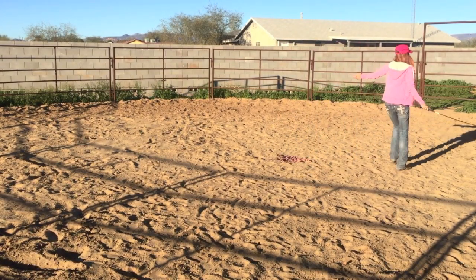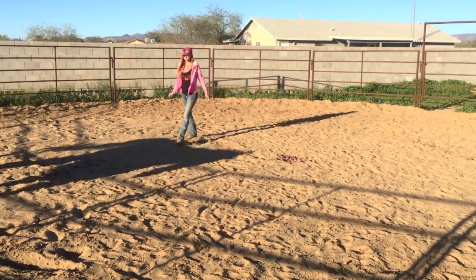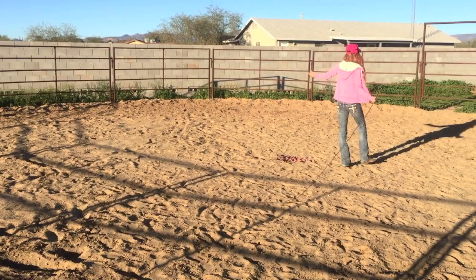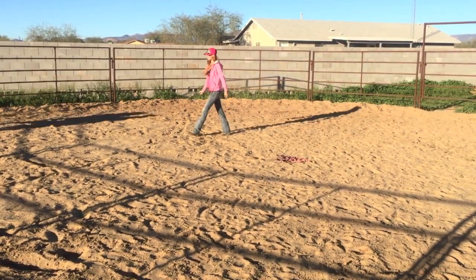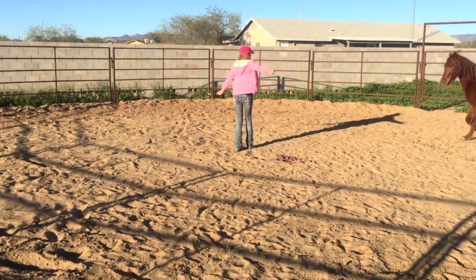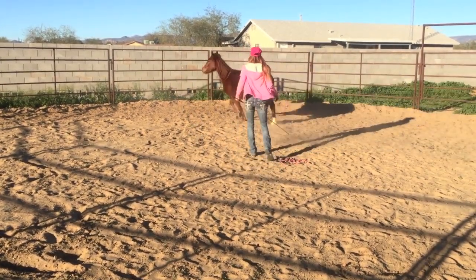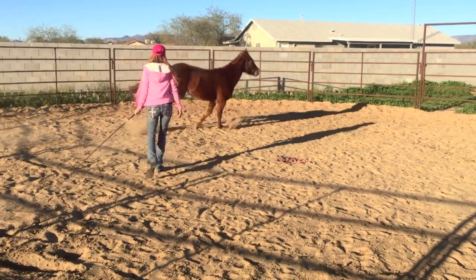Throughout this video you're going to notice that I'm going to be pointing and whipping a lot. That's because I'm asking her to maintain a lope. I want to give her a good steady pace, and if she doesn't immediately respond I'm just going to continue that pressure — whipping and pointing — until she goes into the lope and continues to carry it.